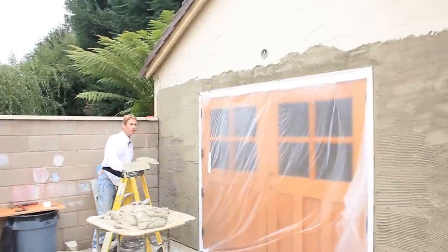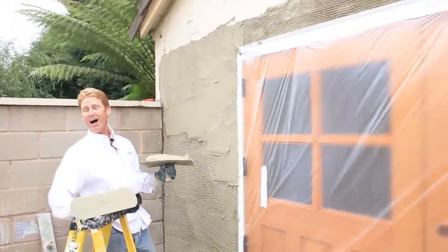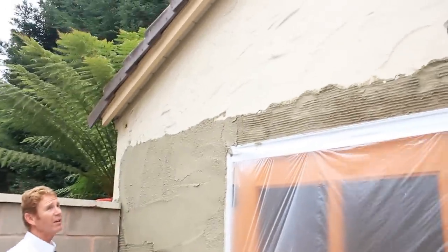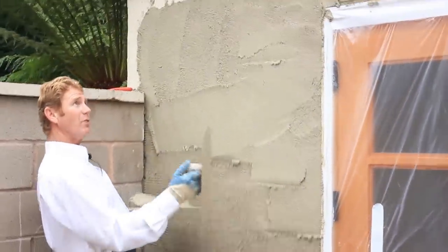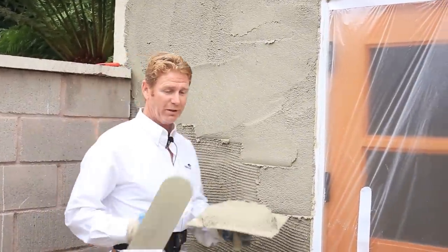Hi guys, Kirk here with Kirk Giordano Plastering. What we're going to show you today is how to match a finish. If you look up at that finish, it's very humpty-dumpty wavy. This is old-world plastering where they did two coats. The idea was to give something intricate or interesting, and I'll show you what they have before I put this on.